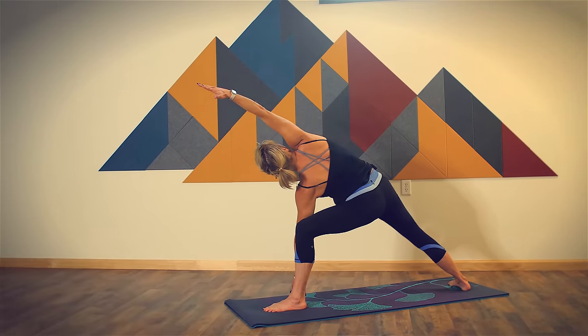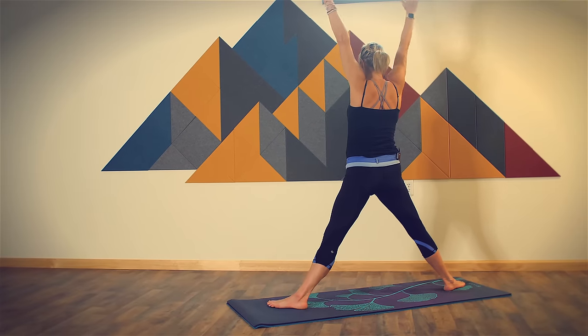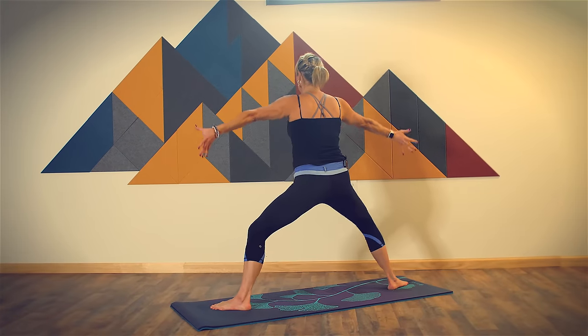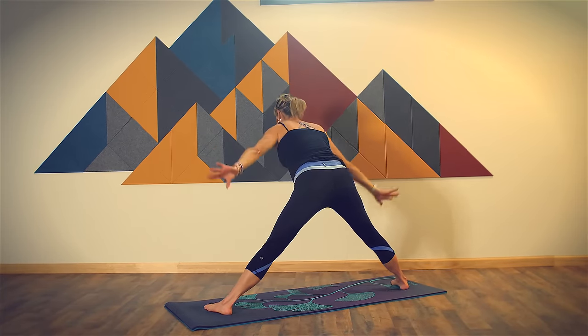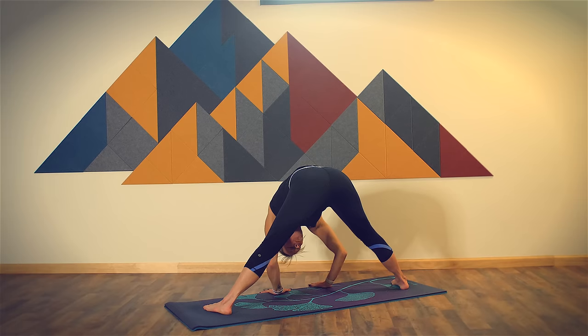Complete your exhale. Inhale, rise back up to star. Exhale, hands to your heart, come down into your squat. Return right away to star as you breathe in. Exhale, standing straddle splits, heels behind your toes, hinge from your hips, come all the way down and hold for three breaths. Your head is below your heart. Slow your breathing down, calming your nervous system, reversing the flow of blood.